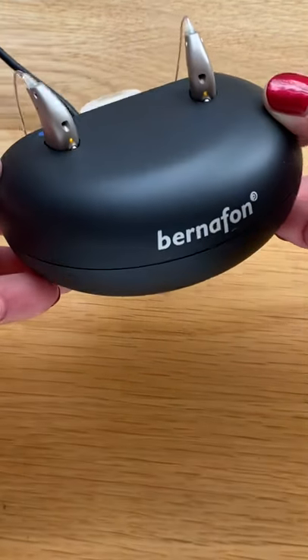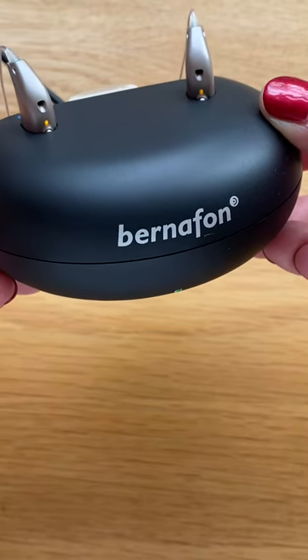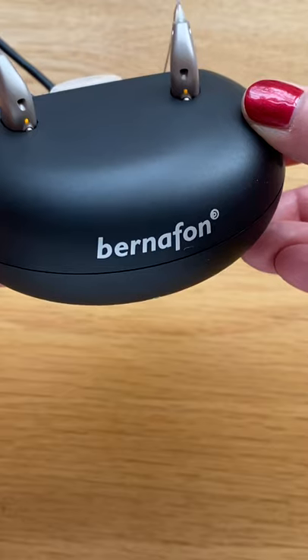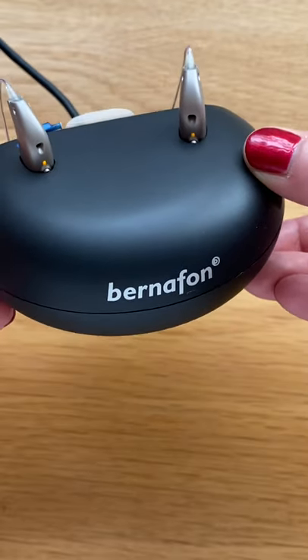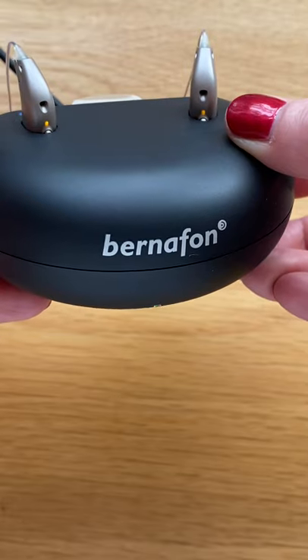We will now see two amber lights. This indicates that the instruments are docked and beginning to charge. When they are fully charged, both of these lights will turn green and you are ready to go.